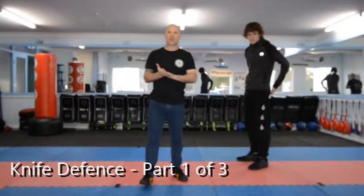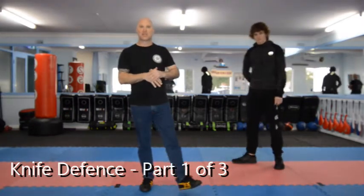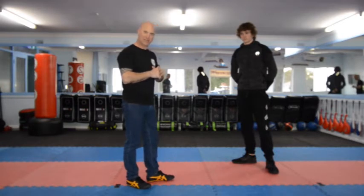We're here this afternoon just to talk about some knife defence. I'm here with Dylan Grimshaw. Just in light of all the recent media attention on knife attacks, I thought we'd spend a bit of time covering some knife defence. In this particular episode, we'll just be covering the thrust attack.